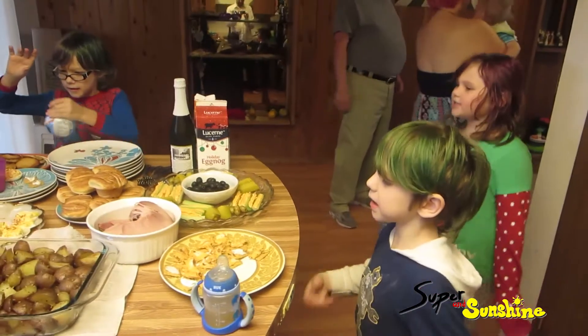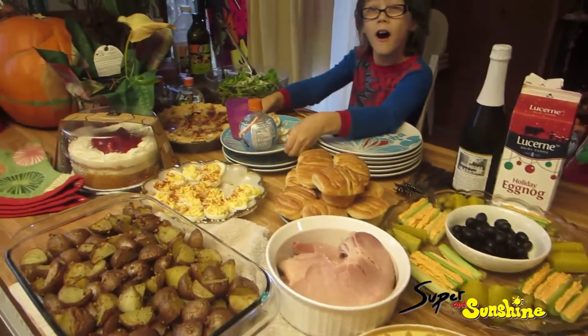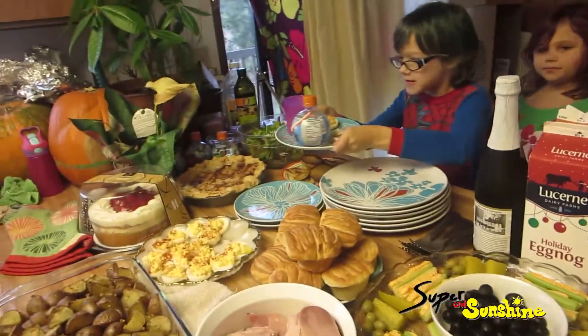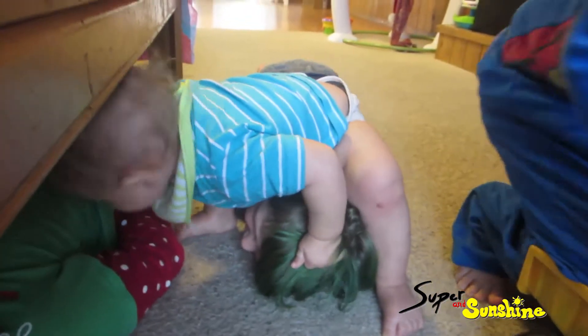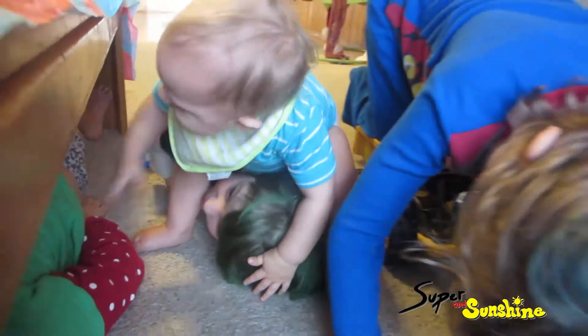Happy Thanksgiving! Happy Thanksgiving. It's after eating, sitting on the head. How's your food? You cooked some good stuff. I only cooked the potatoes and the veggie turkey. That's all I did. And you made a salad.